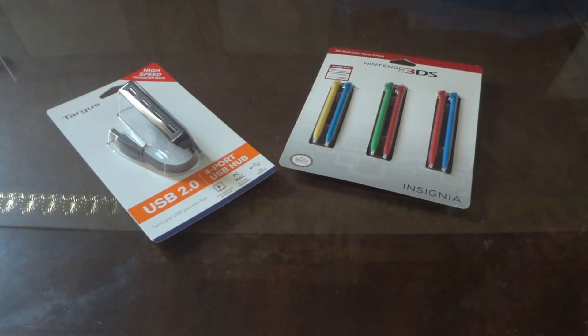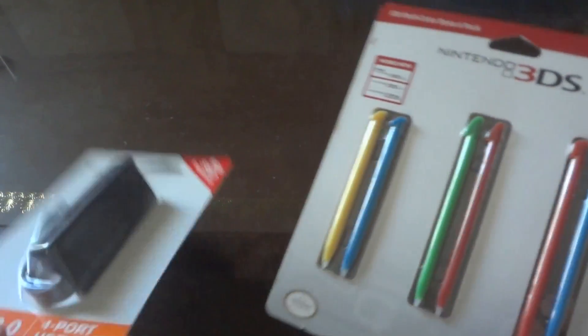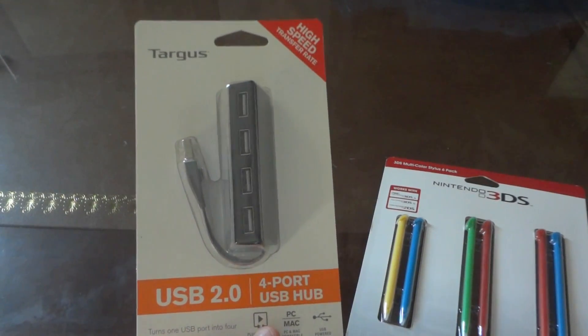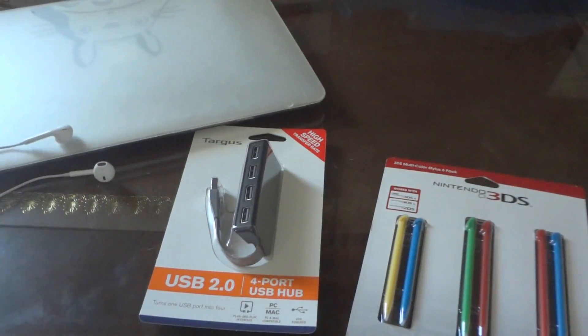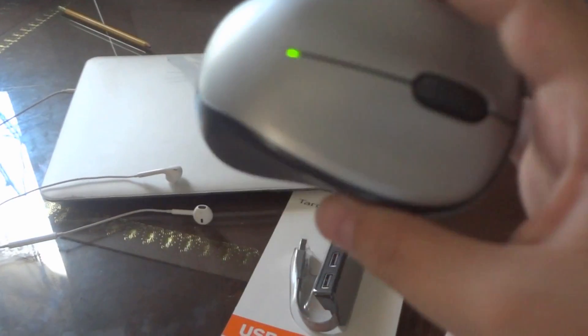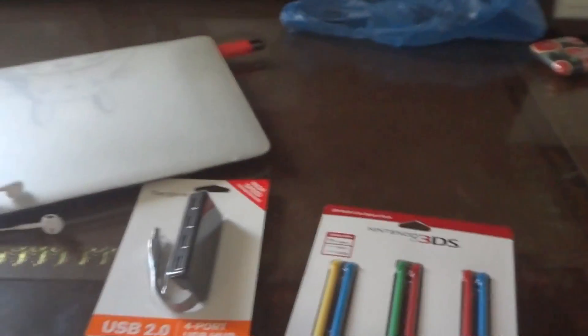What up guys, Alexander here. Today I'm going to be unboxing some styluses and a USB hub. From my last unboxing I'm getting styluses for my DSi, and I'm also unboxing this USB hub because I have my computer and it's using both of the spaces. I'm using both ports for my mouse because the trackpad isn't that good. I'm gonna stop rambling and get to the unboxing.